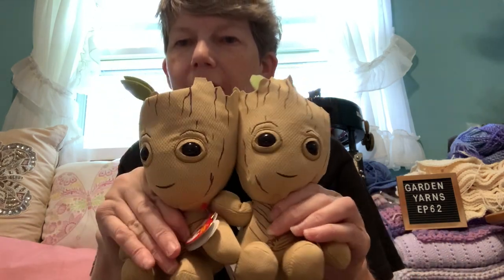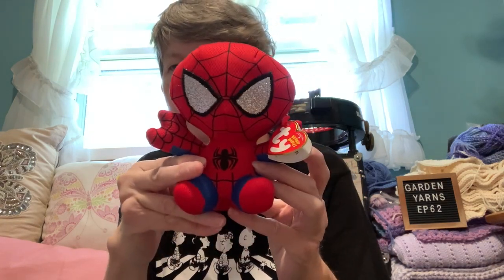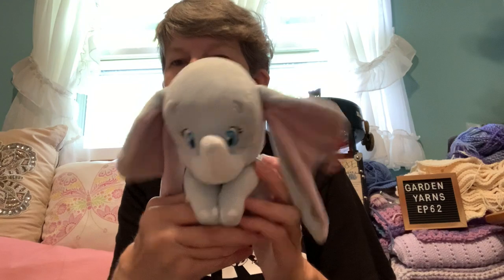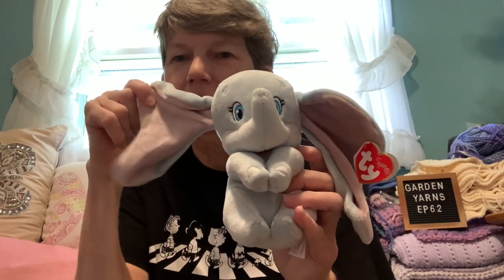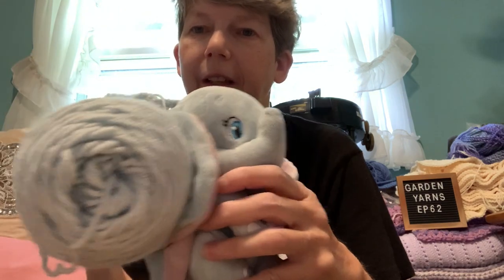I bought the red and ice blue because I found some more blue babies at my local vehicle. I got two more Groots, and eventually I'm going to get started on listing these on Etsy. I found a cute Spider-Man — that's why I bought the red. And look at this — I found a cute Dumbo! How cute are those ears? I got the ice blue to match this guy; I thought that was a good fit.